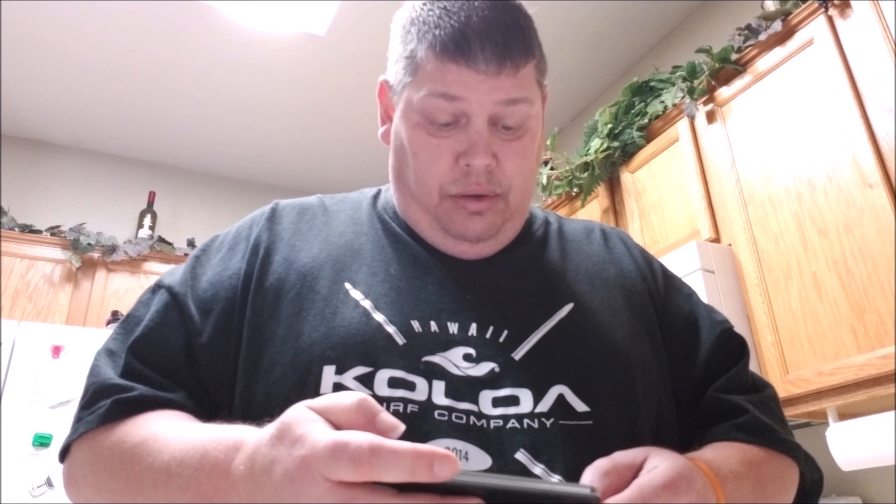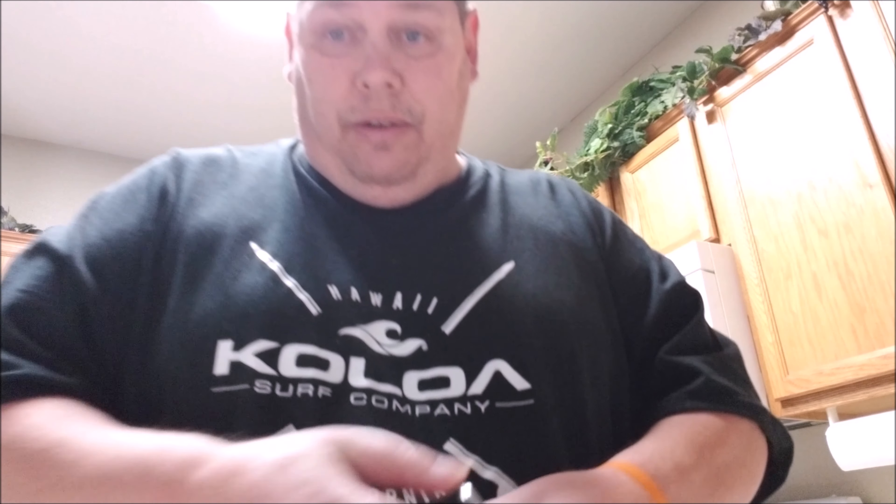For the price, you can't beat it. If you're trying to keep your phone dry and safe, this is the way to go. Thank you guys so much for watching. For more great budget gaming tech, click right up here. And if you haven't subscribed yet and you like the content, smash subscribe so you don't miss any great videos coming.